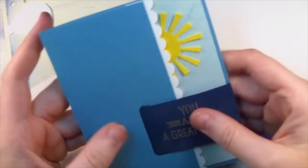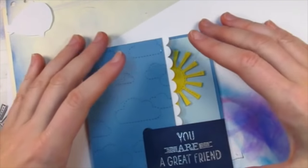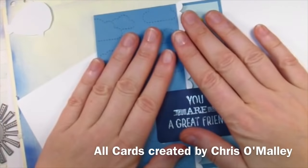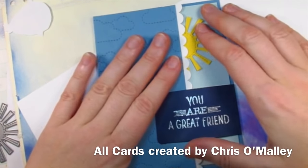Open it up — it says 'sending you lots of sunshine.' I thought that's different. I actually really enjoyed this — I'm going to have to think about what other cards I can make using this buckle card format. I just really like that it's different, and I obviously like different. Thank you for hanging in there with me.